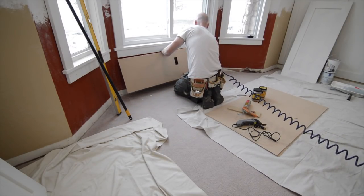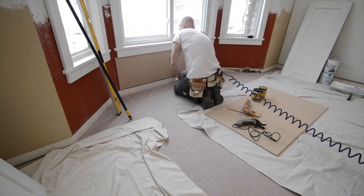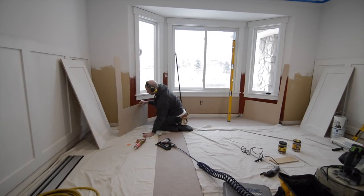I knew fitting this bay window area was going to be a real challenge, and rather than trying to build a panel in the shop and somehow fit it up against this wall, I just decided to go ahead and make the pieces and install them in place.